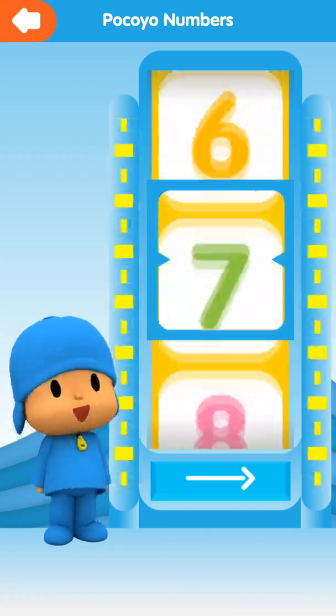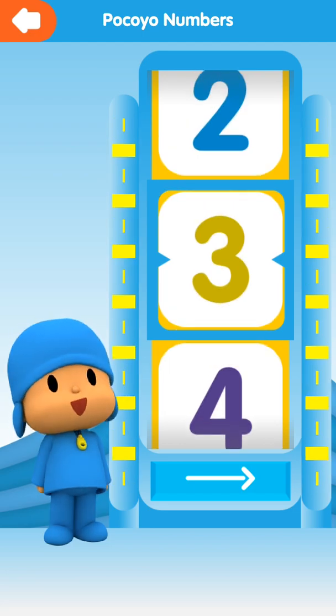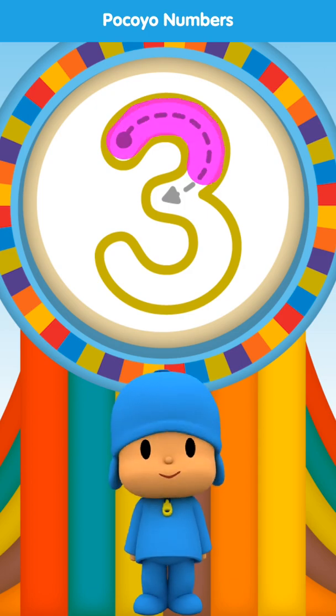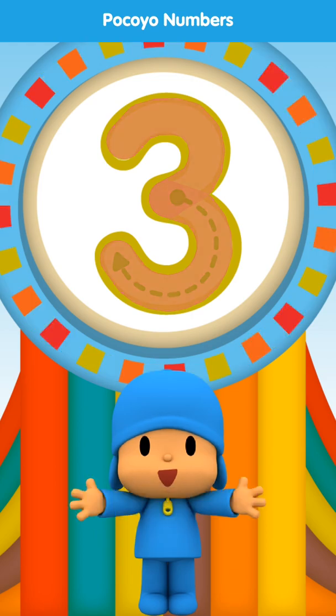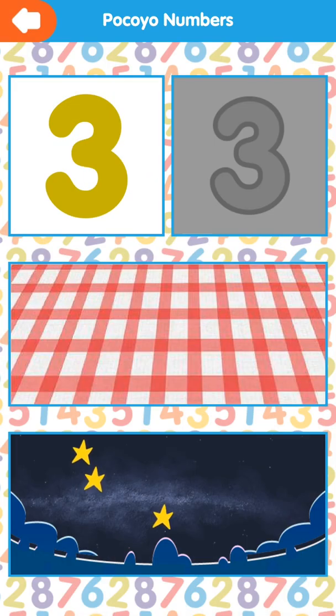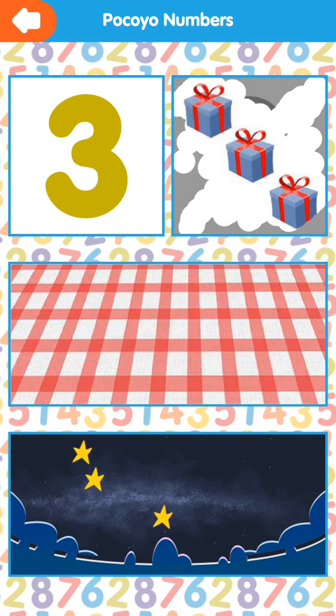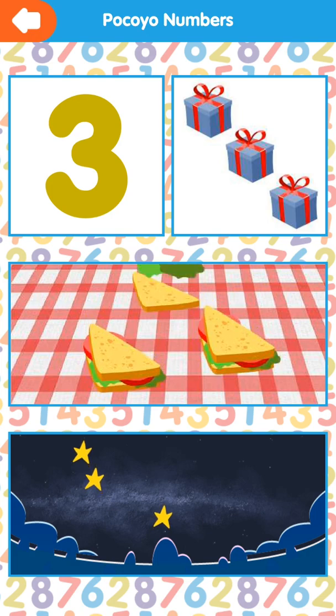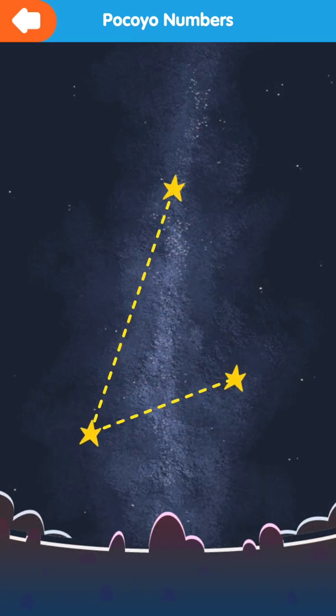One. One. Two. Three. One. Two. Three. One. Two. Three.